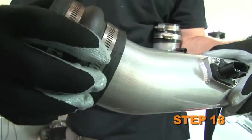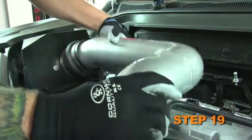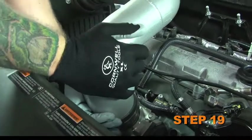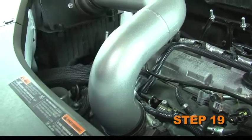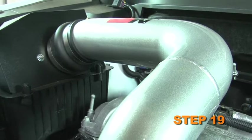Install the provided silicone hump hose onto the K&N intake tube. Install the K&N intake tube assembly onto the filter adapter. Using a twisting motion, push the intake tube into the silicone hose until the tubes line up with the silicone hose on the throttle body.